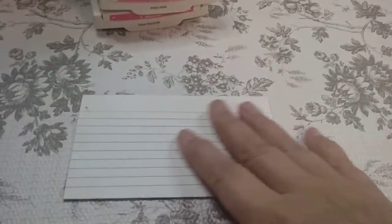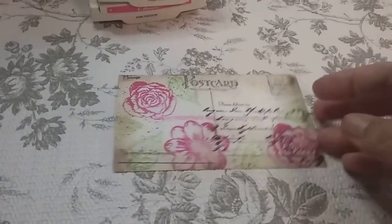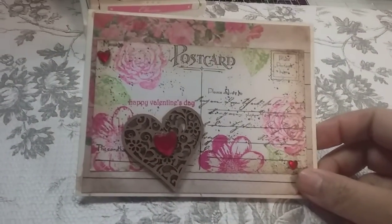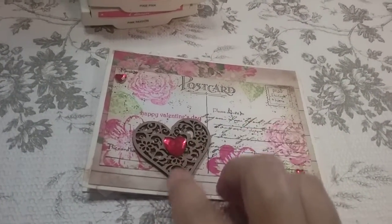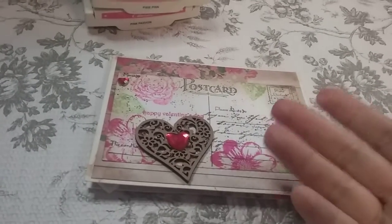I used a regular index card, turned it over, stamped all over it, and inked the edges and all that. So I made a simple Valentine's Day card for a dear friend of mine. I used a filigree heart from Dollar Tree and I only found one pack of those — I wish I had found more.